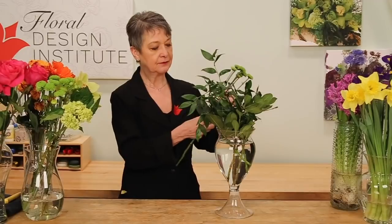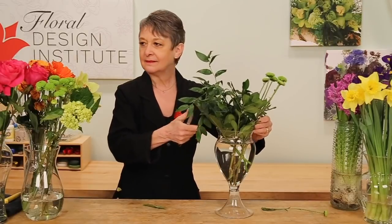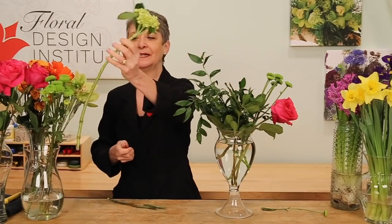Once you have the nest of foliage established, add in your blooms using a radial format, going through the central binding point, making sure to take off anything broken or damaged, then sliding it in. Maybe a rose. The green and the pink — direct complements on the color wheel — really give it a zippy color at the very beginning.